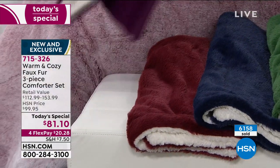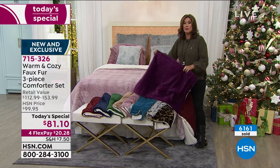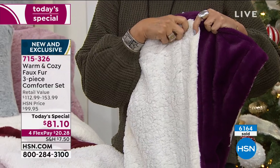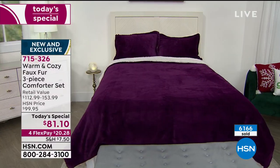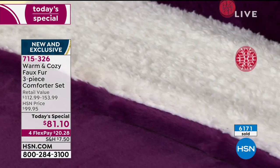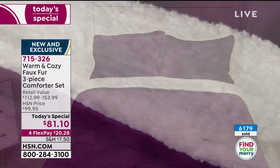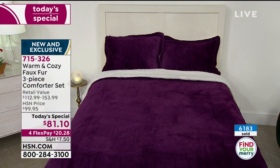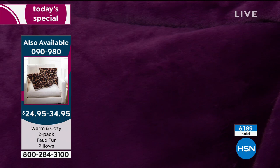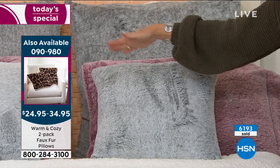We also have it in wine, and I'm going to give you another look at the plum — this is the color I actually have on my boat. Beautiful! Especially with that faux sherpa on the flip side, the white just pops that plum so beautifully. Four flex payments, $20.28. The decorative pillows are available — though some are already sold out in snow leopard. We do have the frosted silver, but we're already limited in quantity on the pillows.